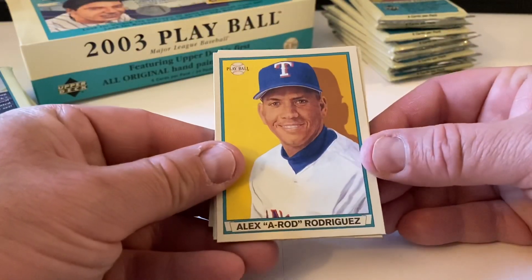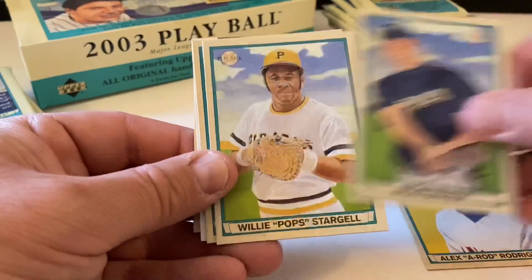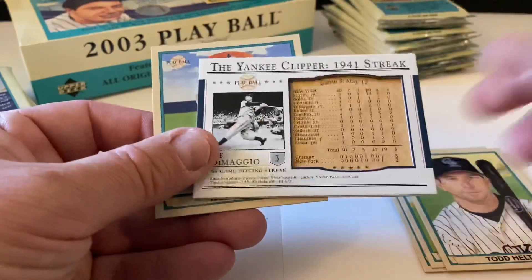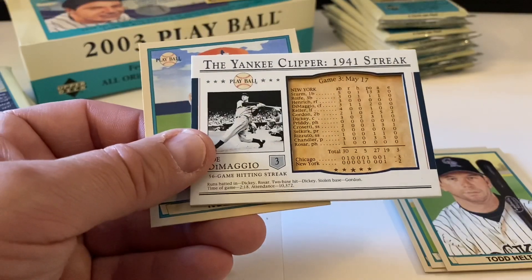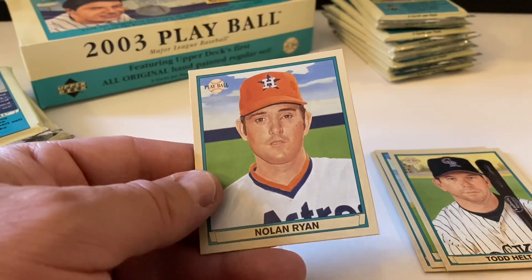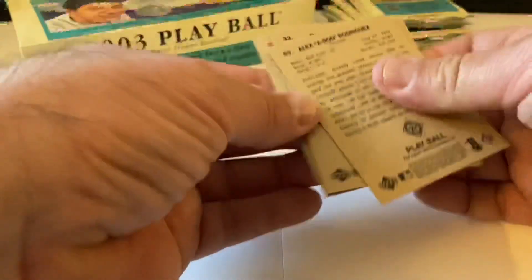Alex A-Rod Rodriguez. Richie Sexson, Willie 'Pops' Stargell, Todd Helton again, and another Yankee Clipper card - game number three from May 17th, pretty sweet. Regular back on that one and Nolan Ryan mini - pretty nice. There is a red in this pack.